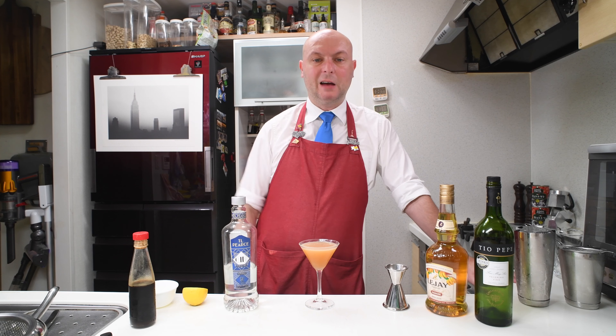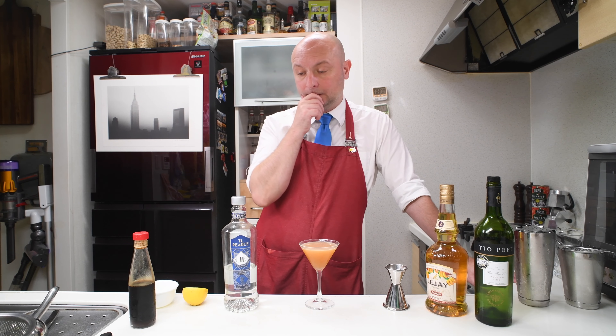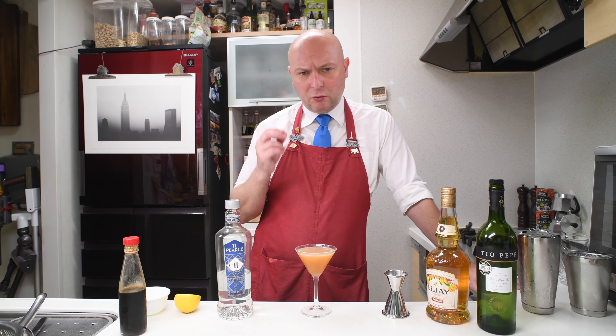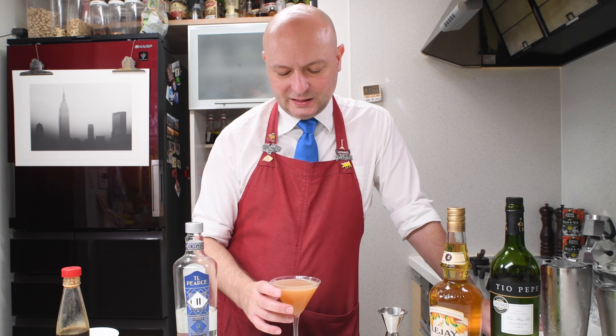Yeah, this is good. Wow — I love the interaction between the sherry and the banana liqueur. They are both subtle and in the background, but not really, because they are not in the background — they have the main flavor. You feel the gin is in the background.